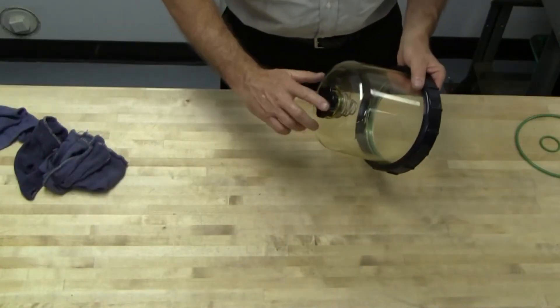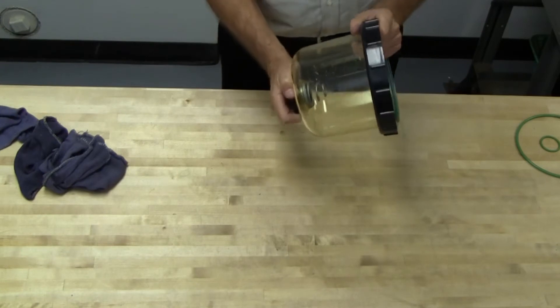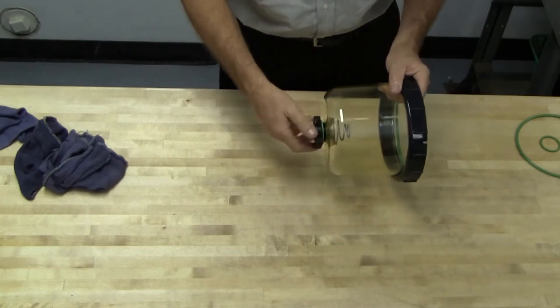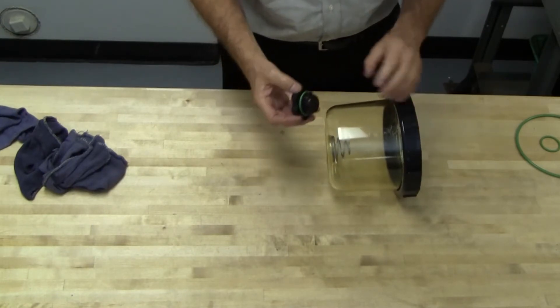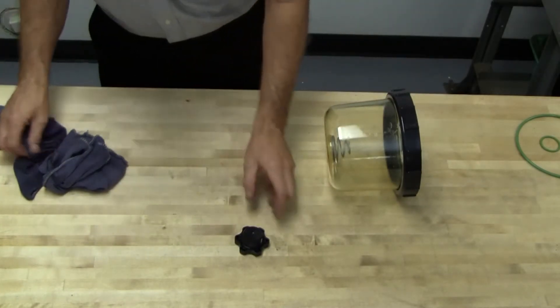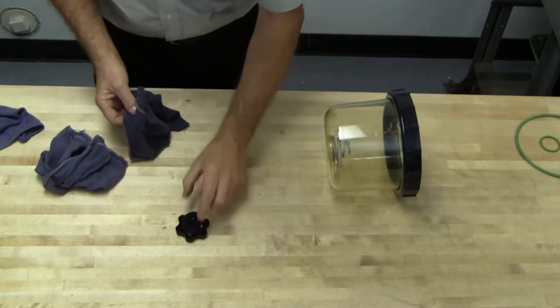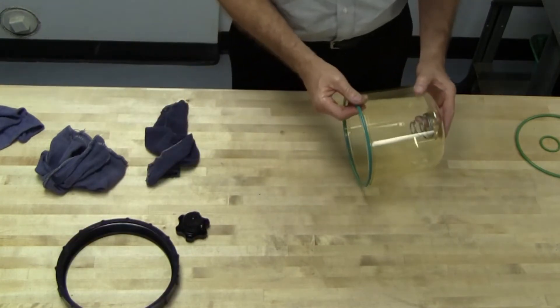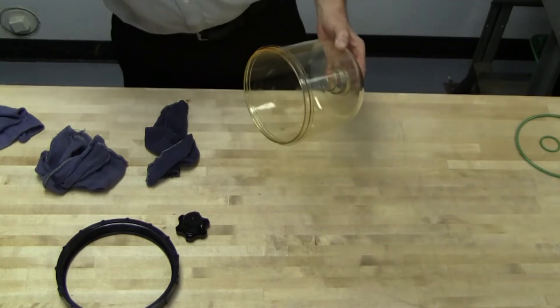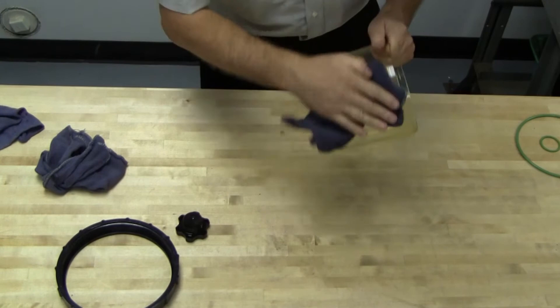Remove the vent cap O-ring and clean the vent cap before installing the new O-ring provided with the filter replacement. Remove the O-ring from the bottom of the cover. Clean the cover and install the new O-ring provided with the replacement filter.